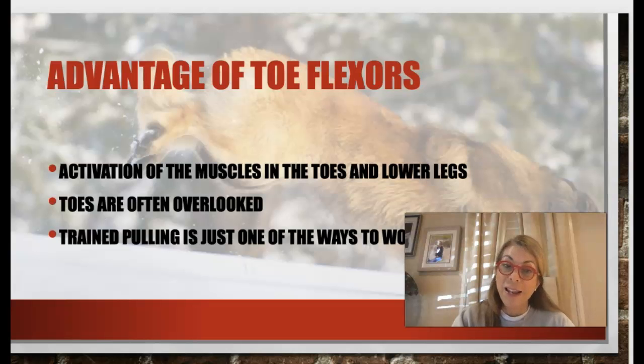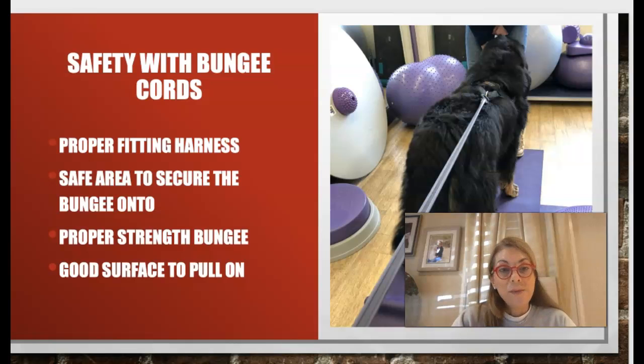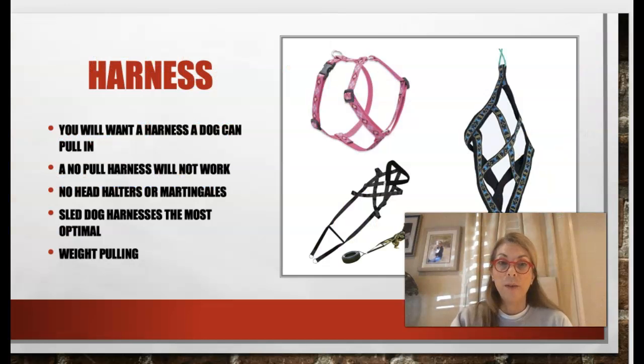Safety with the bungee cord: there are a lot of things to factor in. First, make sure no one is going to poke an eye out — bungee cords are readily available but we need a safe area to secure them so they don't snap back. We want to make sure the attachment is strong enough since some dogs can definitely pull. We also need a good surface to pull on, a proper fitting harness, and a safe area overall, including attention to flooring.